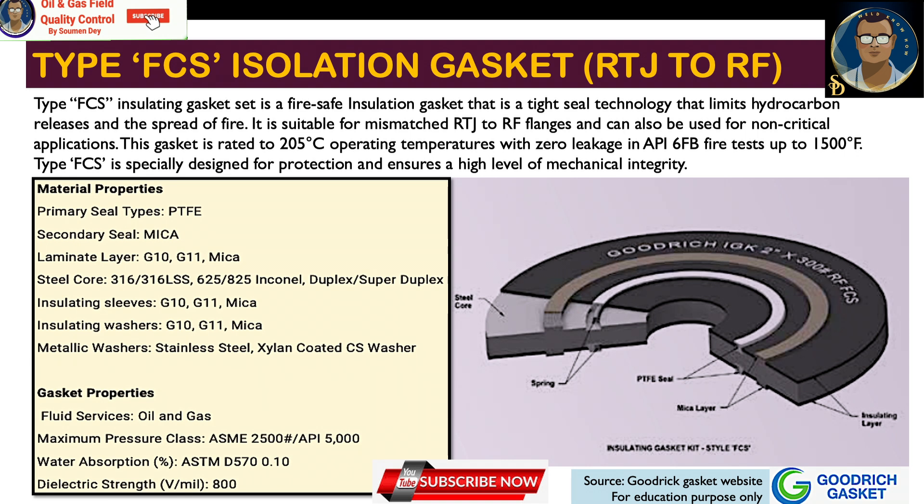The FCS gasket is suitable for mismatched RTJ to RF flanges and can also be used for non-critical applications. It is rated to 205°C operating temperature with zero leakage in API 6FB fire tests up to 1,500°F. Type FCS is specially designed for protection and ensures a high level of mechanical integrity.